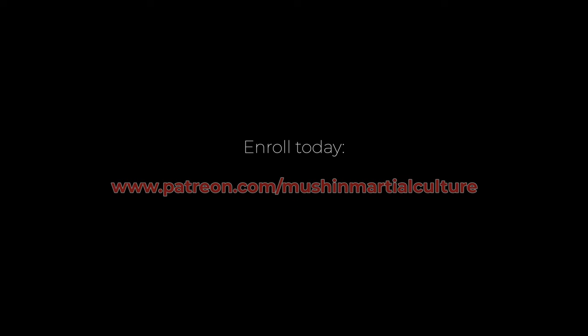If you are interested in studying authentic traditional Hebei Xing Yi Quan in a complete and systematic manner, join the Hua Jin online learning program. It provides access to hundreds of hours of in-depth lesson videos covering all aspects of this classical martial arts system. The Hua Jin online learning program can be found at patreon.com/mushinmartialculture.